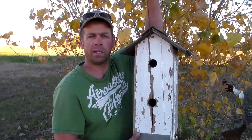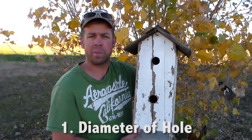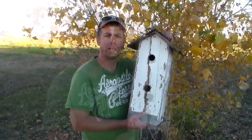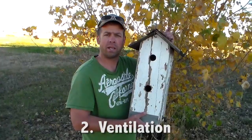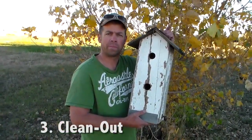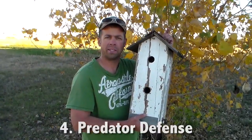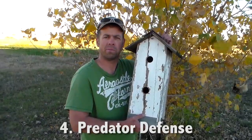There are four things you want to include in every birdhouse you make. Number one, the diameter of the hole is key to the species you're trying to attract. You also want to provide ventilation and a clean-out so each spring you can remove all the old debris. And lastly you want to have good predator defense so nothing gets in and eats the birds you're trying to provide a home for.